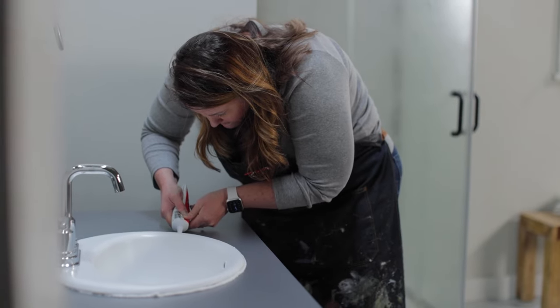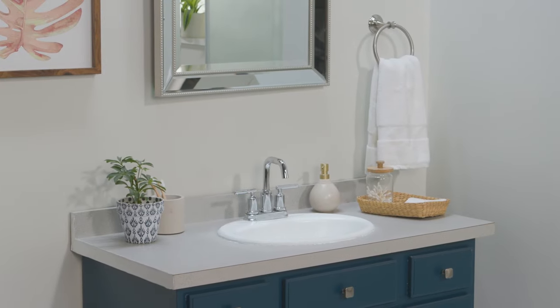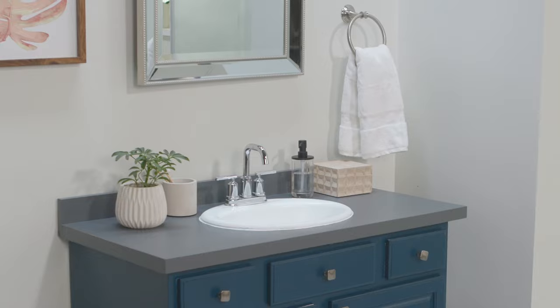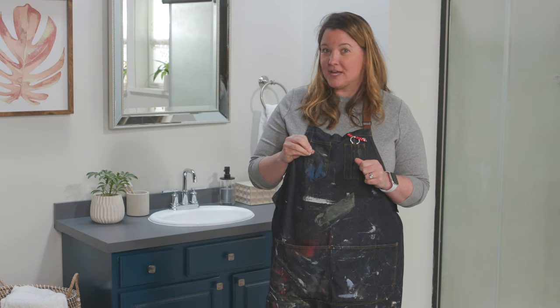Don't forget to place a bead of caulk around the sink as well. If you like the way this countertop turned out, keep watching — in my next video I show you how to create a faux granite countertop using those flakes in a kitchen.